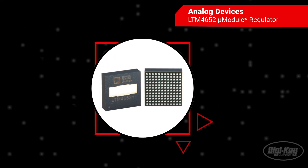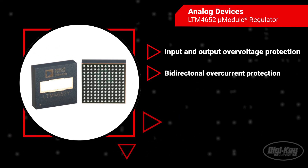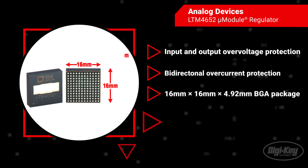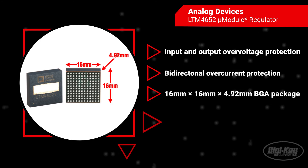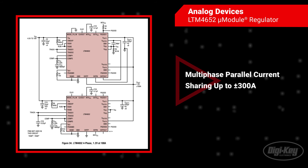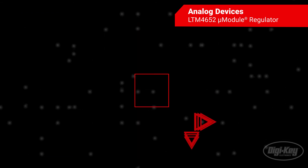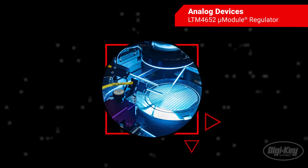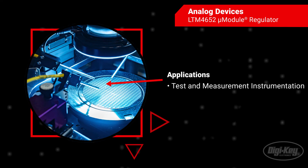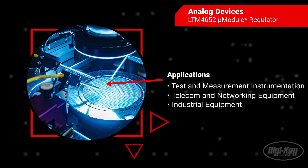Fault protection features include input and output overvoltage and bidirectional overcurrent protection, and it is offered in a 16x16x4.92 mm BGA package. The LTM4652 allows for multi-phase parallel current sharing up to plus-minus 300 amps. All of these features make it ideal for test and measurement instrumentation such as automated test equipment, as well as telecom, networking, and industrial equipment.